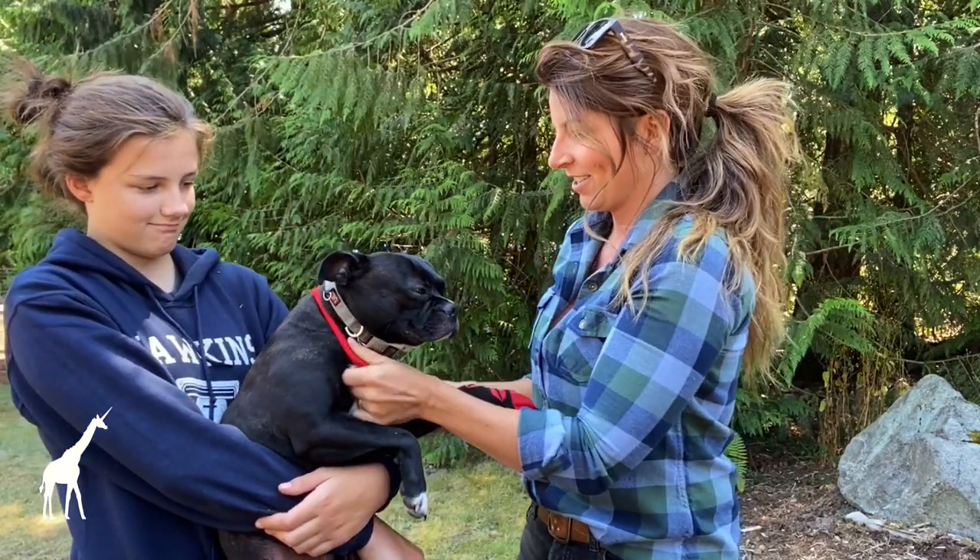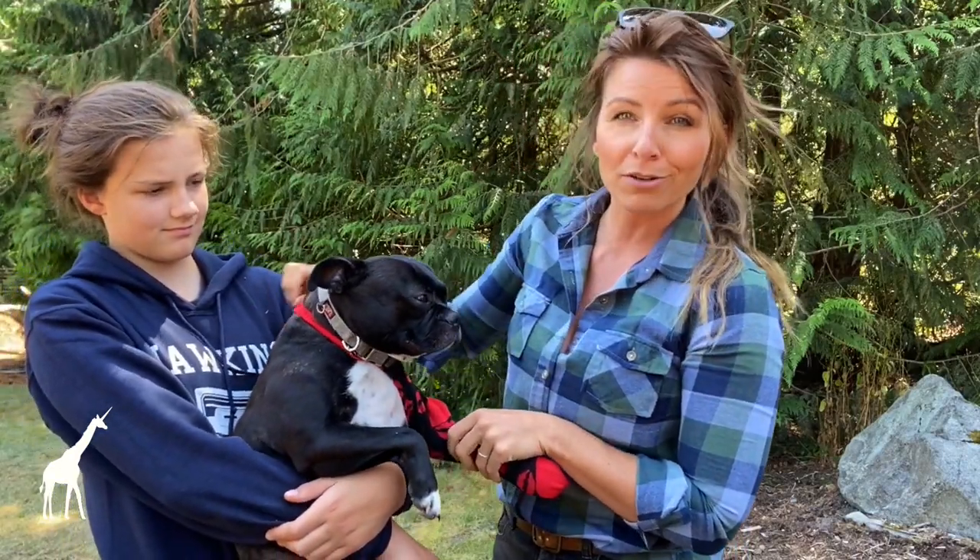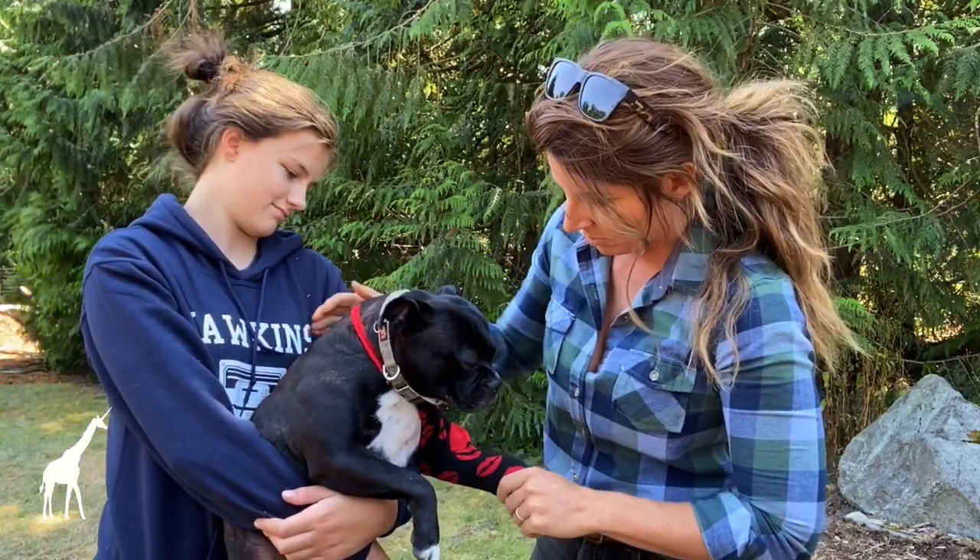We snuggled that on right there. This is something he's used to — he's worn it around the house before. He walks a little funny when he first gets on the ground, but he's used to it.